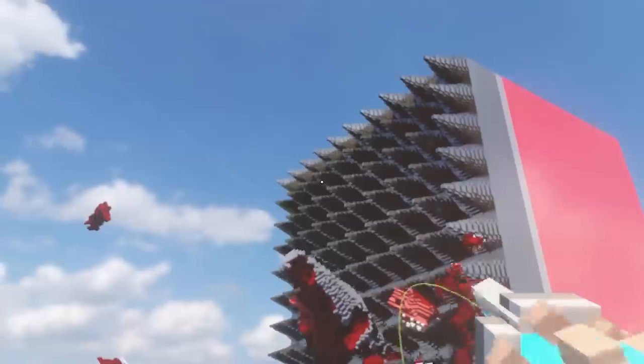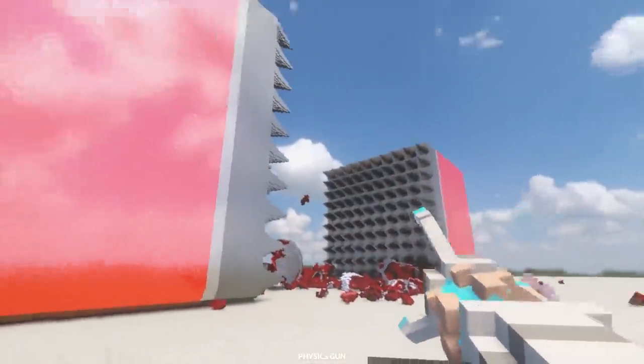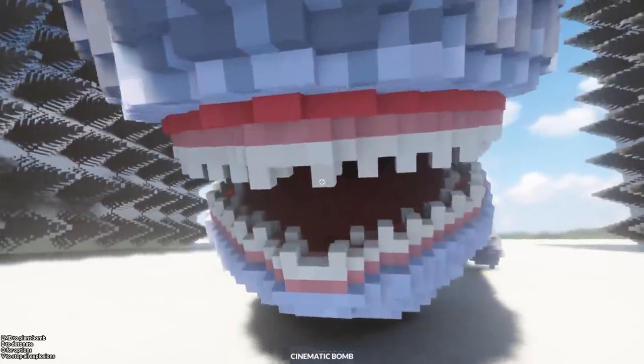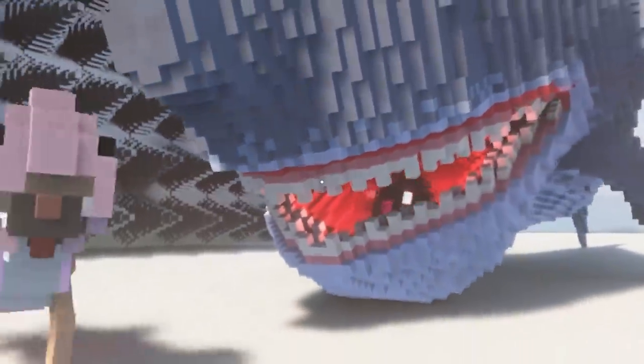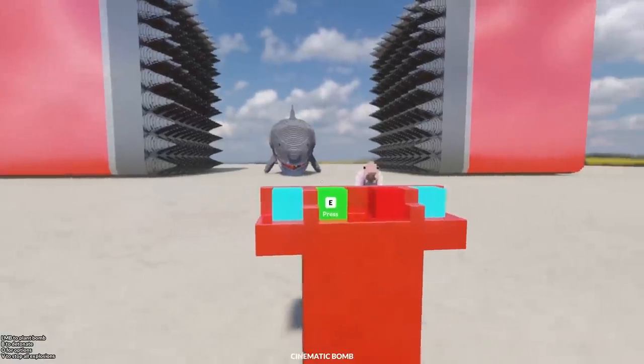Oh my god. That's all that's left of him. I kind of want to put like a big picture on the side of the press as well, except I don't know what to put there. Like a warning or something? Let's get our Meg friend here, and I'm just going to put a little bit of a cinematic bomb inside of his mouth. Right there like that. Perfect. I wonder if the press can actually detonate the bomb.